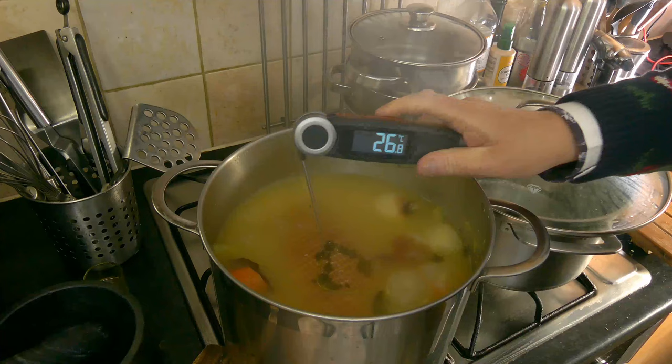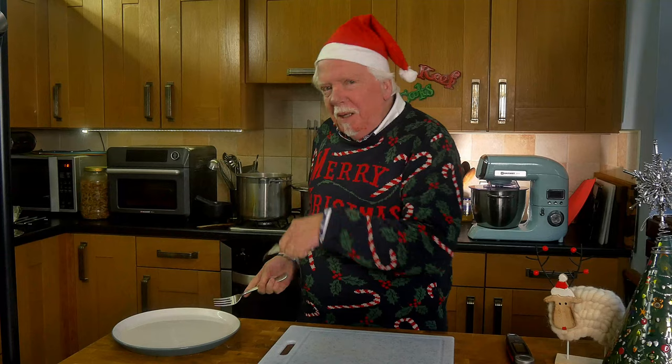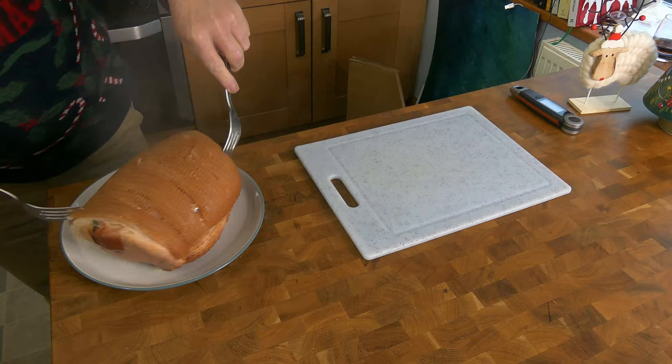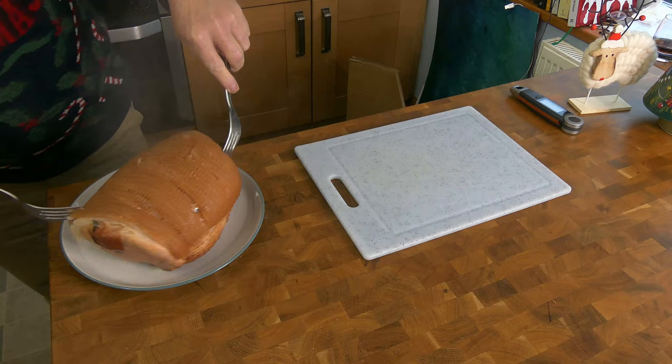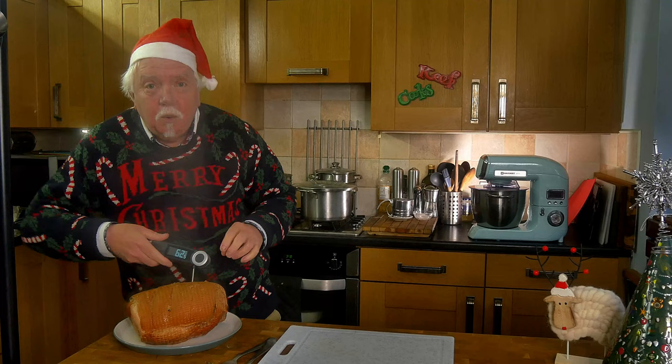Right that's had an hour so I'm going to test the internal temperature — remember we're looking for 68 degrees Celsius. Nowhere near. I'll give it another half hour and try again. Right, I was being a bit of a twit there — it won't reach that temperature until it's been in the oven unless you've kind of boiled it for ages and ages, and that'll be too long. I'll just check it though, just out of interest. Oh it's not far off now — 62.